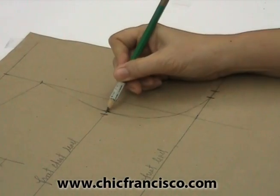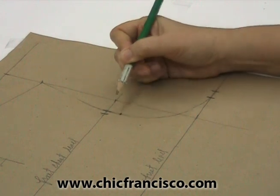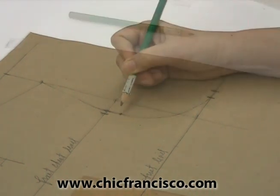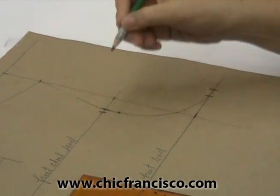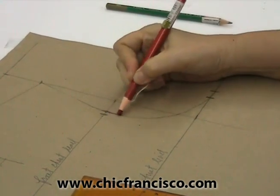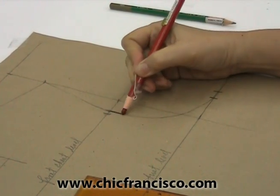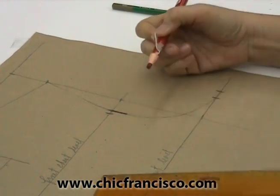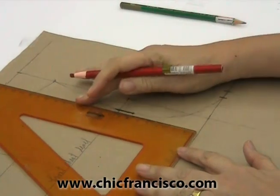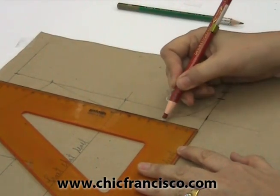From this mark, we go down three-fourths of an inch or two centimeters. From this point to this point, we can connect with a straight line. Then from this point downwards, we will draw or square a broken straight line.